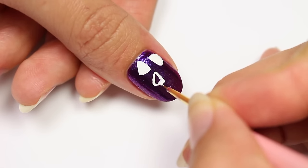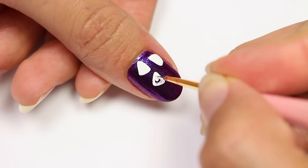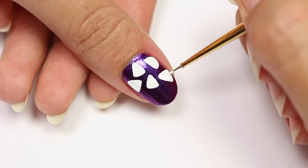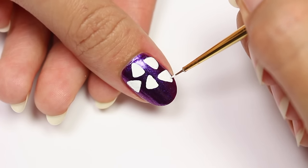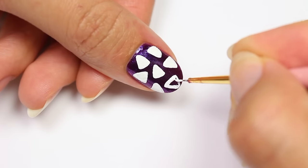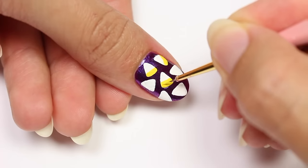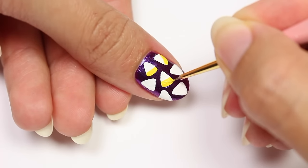After outlining, I'll fill the candy corns in. Next I'll be filling in the bottom part of the candy with the yellow acrylic paint.